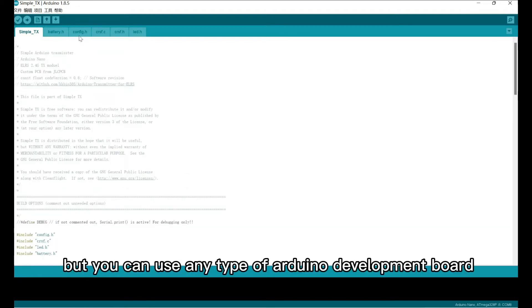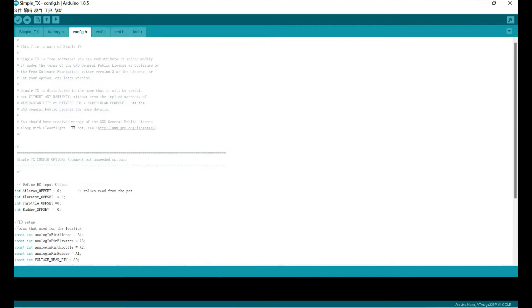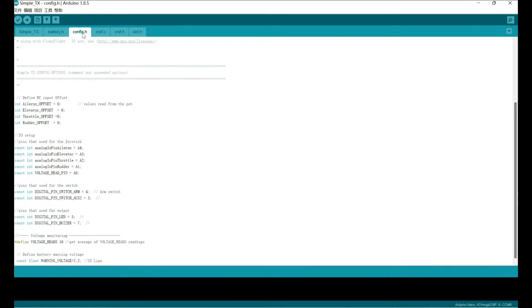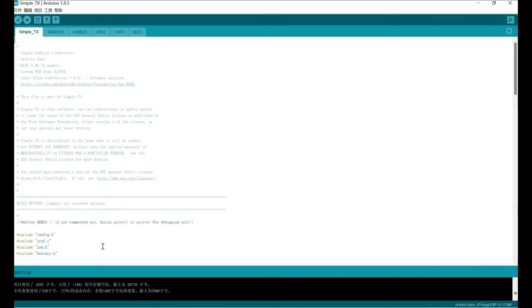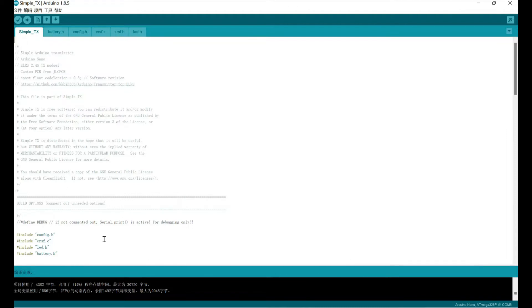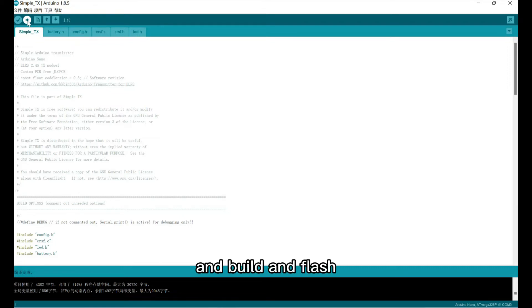The first thing to do is to change the board to Arduino Nano, which was used in this version of PCB. You can use any type of Arduino program board, including Arduino Uno or Arduino Mini, but it's not compatible with this PCB. Important thing is the configure file — you can modify the basic configurations. If you use your DIY PCB wiring, this is the default settings for my design. After confirming the firmware is working, you can flash it to the Arduino board. Make sure your board is connected to the computer and select the correct COM port, then build and flash.